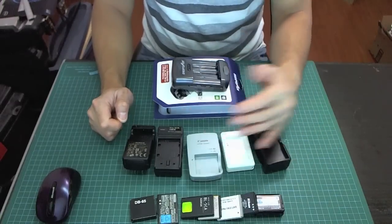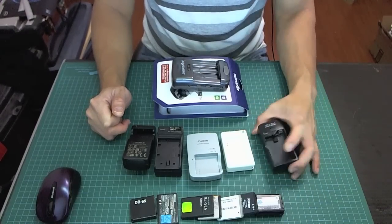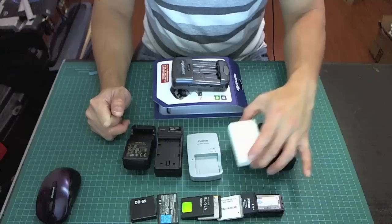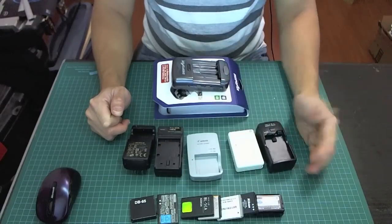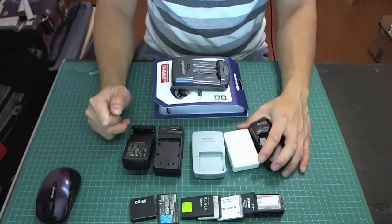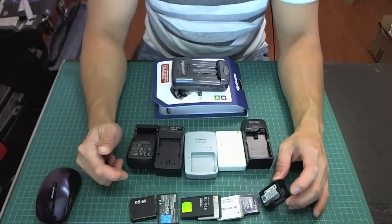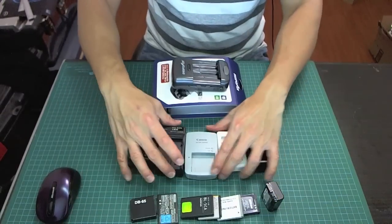Most of these chargers I had to buy — this Sony PlayStation Portable charger, this DS charger, this Canon, and this Sony charger. I had to buy these separately. They range in price of about $5 to $10, and it starts adding up. Then you have all these different chargers for these different types of batteries, and it can get quite cluttered.